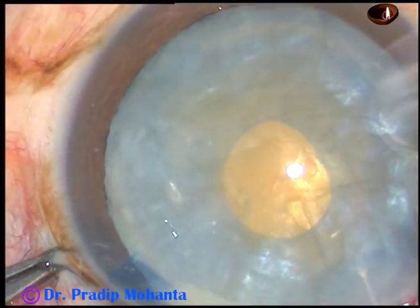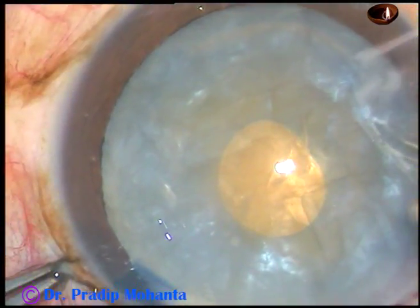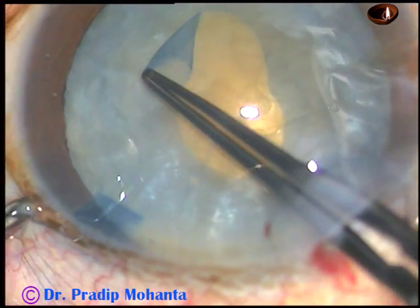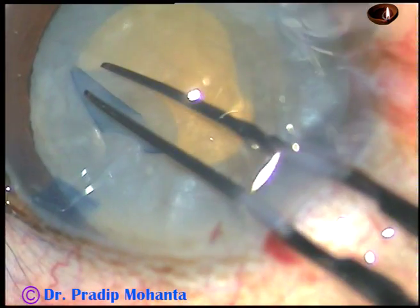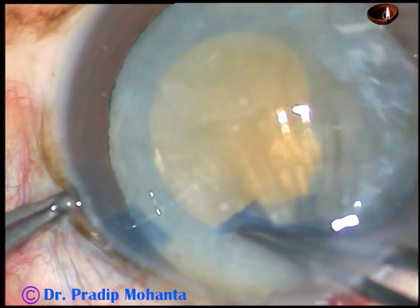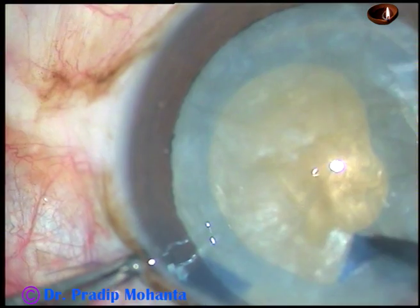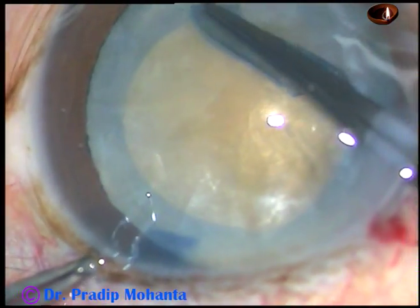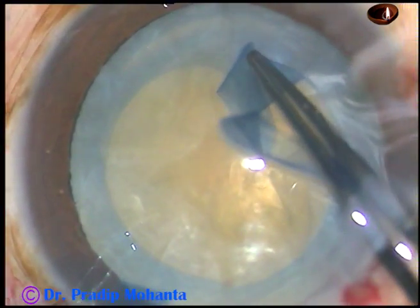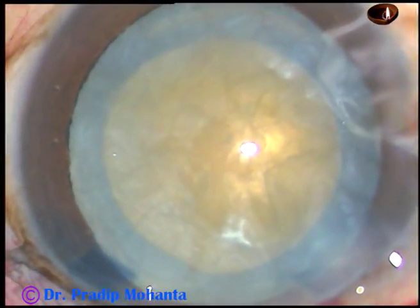Again, HPMC has been injected. Now I take a Vannas scissor and make a small cut — it should not be a radial cut, it should be an oblique cut at the capsulorexis margin. And now the rexis is being enlarged to an optimum size. In this way, we can do capsulorexis in intumescent cataracts very well.